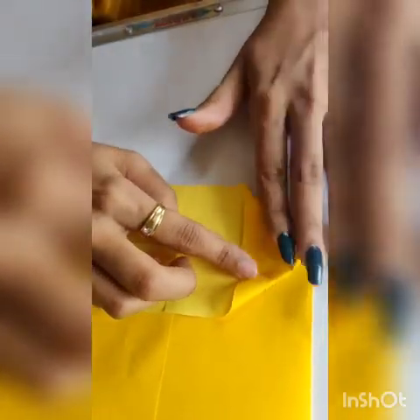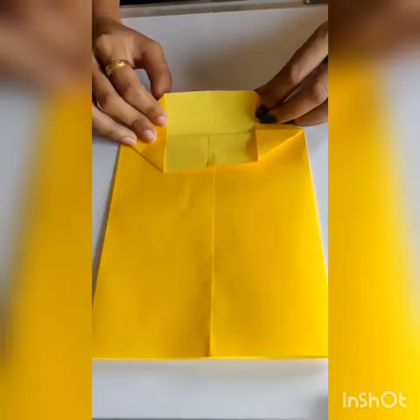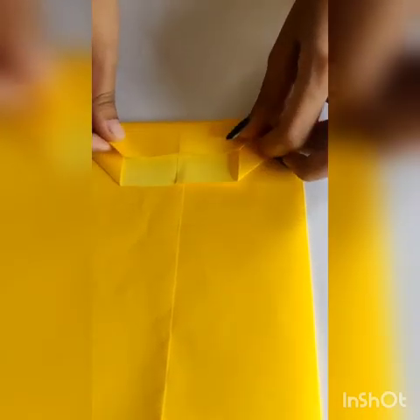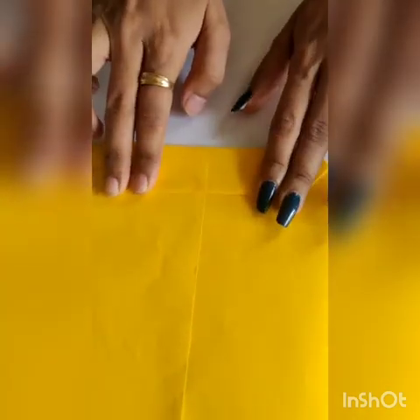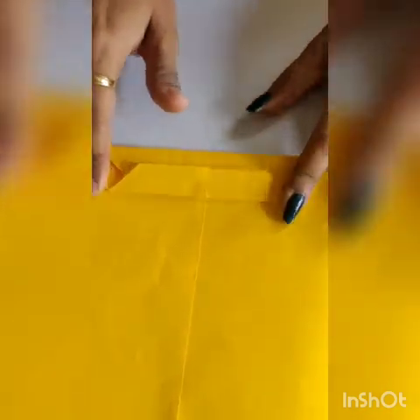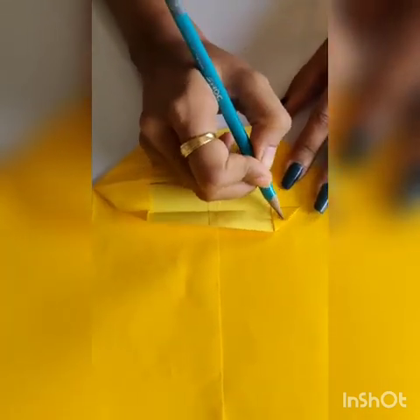Apply the same for the other side. Take the down flap and turn it, then fold the upper side like this. Then open it. You can see 4 triangles — this is 1, 2, 3, and 4.